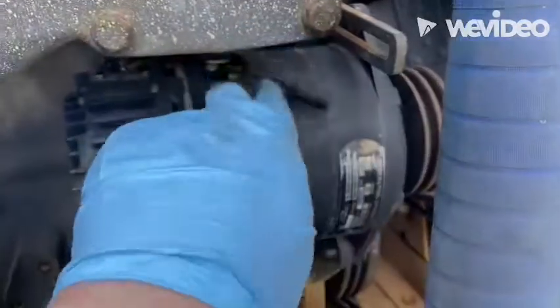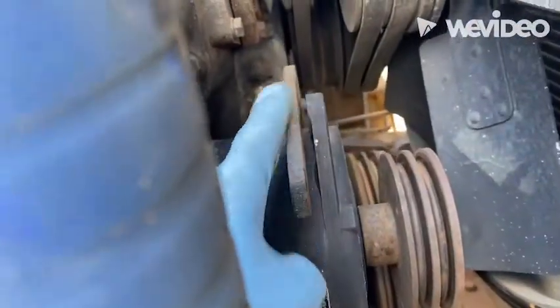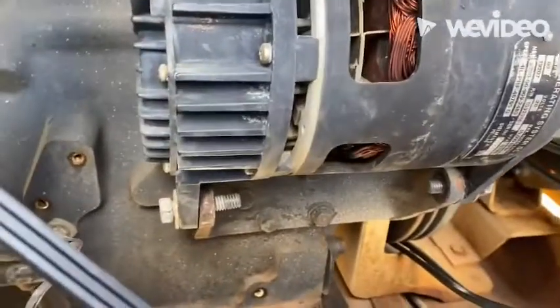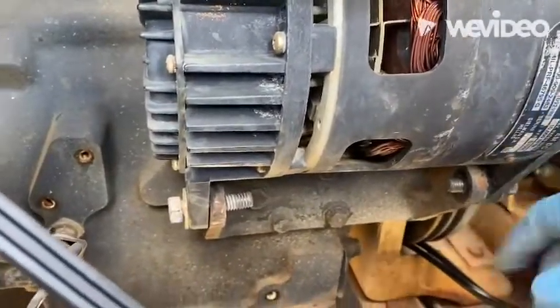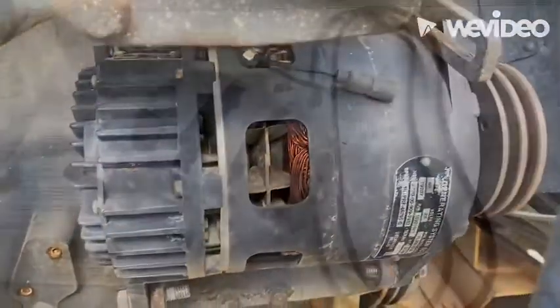After the positive battery cable, the negative battery cable, and the exciter wire have been disconnected, we obviously took that bolt off for the tension. Then the two bottom bolts — we'll take the nuts off, take those out, and we'll take the alternator off.